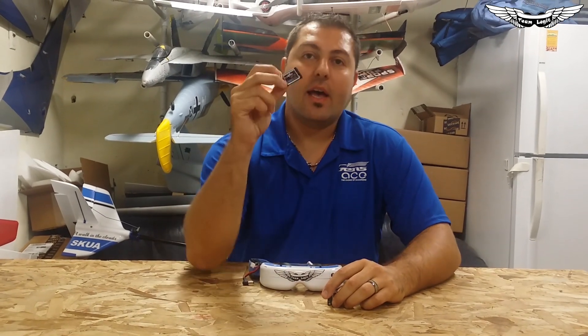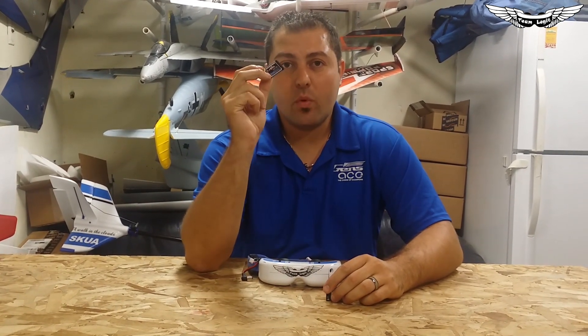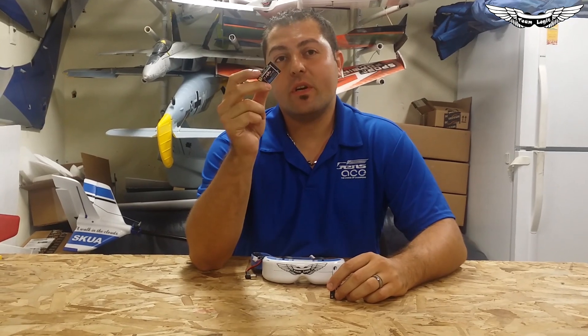What's up guys? Johnny here with Team Legit. Today I've got a new exciting product for you guys. As you guys can see, this is the Laser Brushless Gimbal 1.3 GHz video receiver. It picks up channels 1280, 1320, and 1360.